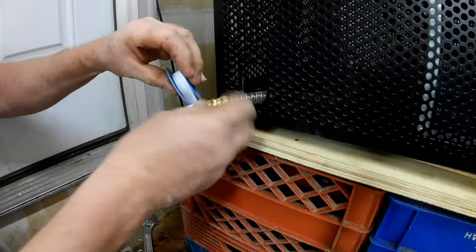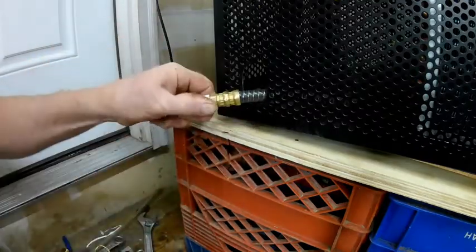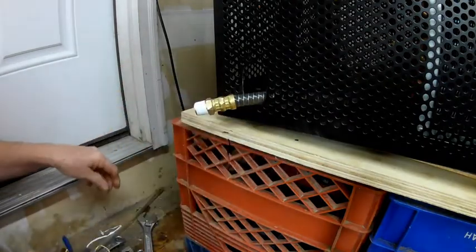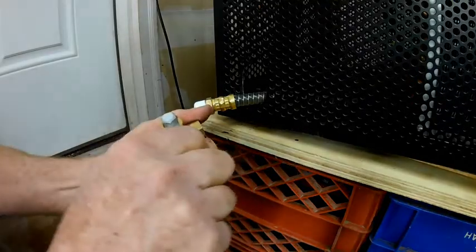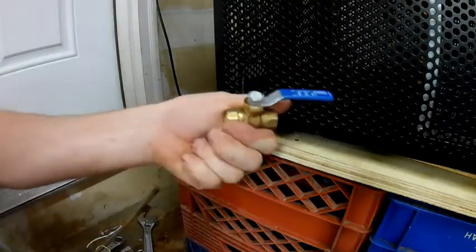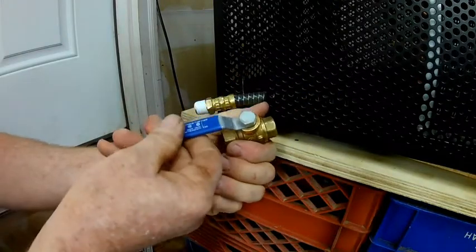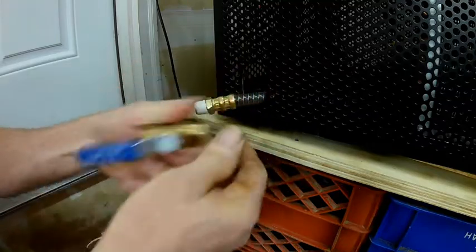I would suggest not using any thread paste because I wouldn't want anything to go through it into my freeze dryer. This is my new valve. It will open towards the front, but I really don't want that because I don't want the valve hitting the front, so I can turn it around so it opens and closes towards the top.